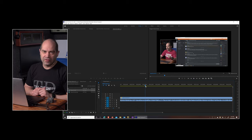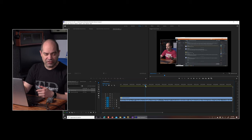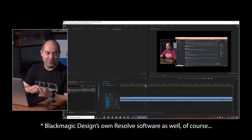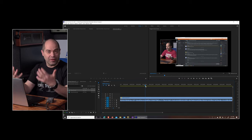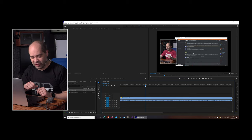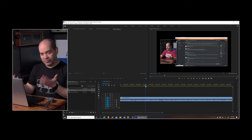This device also supports other software. It works with Adobe After Effects, works with Final Cut Pro on the Mac. It will actually work with Photoshop as well — if you want to take a photo you're editing in Photoshop and see it on an external monitor, you can export a photo through this device to a monitor. It doesn't update in real time, so it's not necessarily a great workflow, but it can be done.